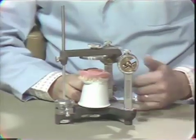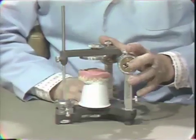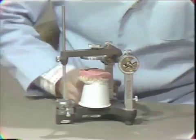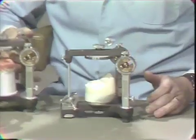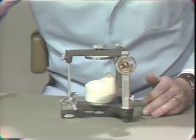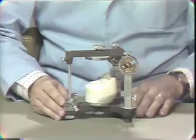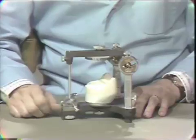Now everything that I have said deals with what we do clinically and I wanted you to be familiar with that next year when you work with your first patient. For our exercise we have some differences, and to make it more simple and less time consuming we're going to change the method a little bit — but understand that this is something we can't do clinically; it's just for this exercise.